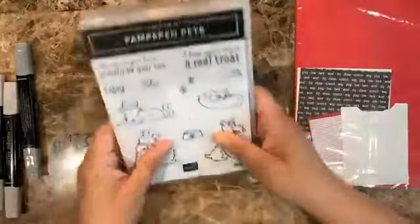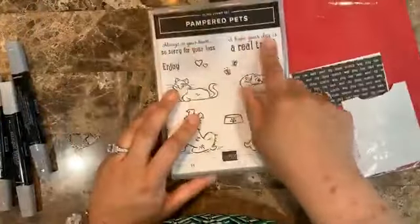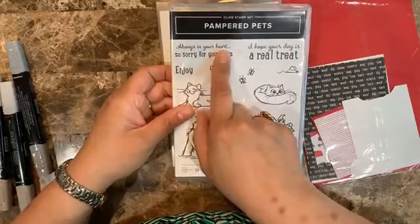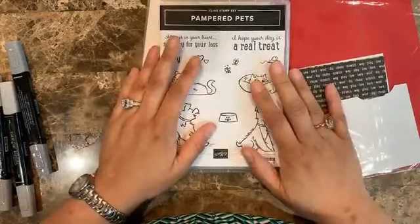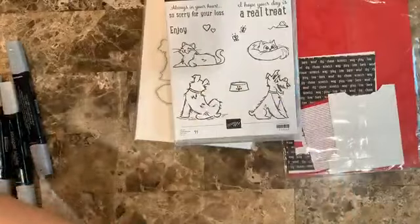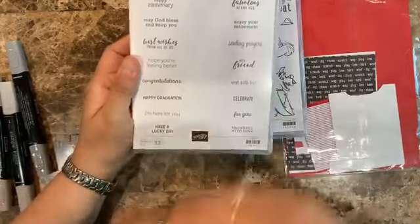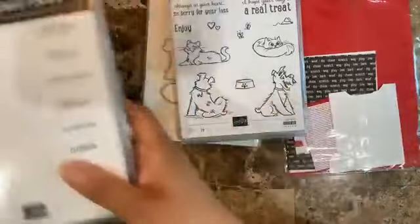Let's get started. For this set I like the sentiments, but right now I don't have someone who has lost a pet, so I don't want to use those. I wanted to send more friendship cards with the little dogs because they're really happy — the dog is happy and the cat is happy. So I thought it would be nice to say hi.